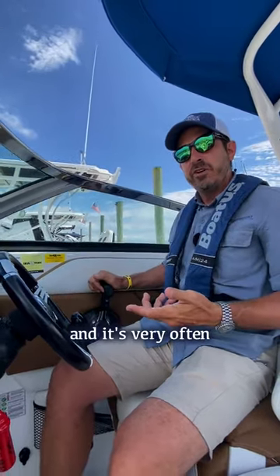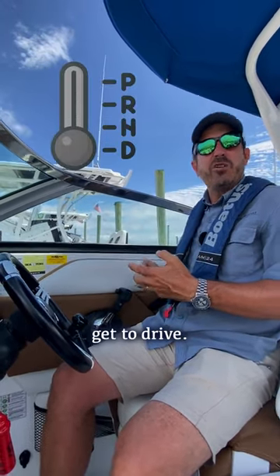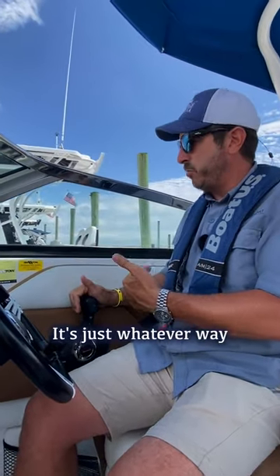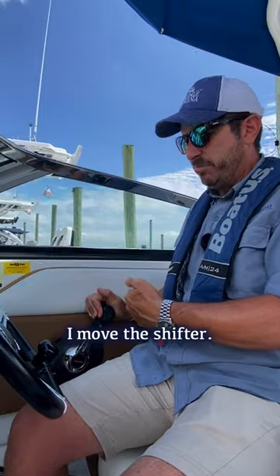The challenge we run into very often with folks is cars — usually you shift backwards to get to drive. You come out of park to go to drive, but in a boat it's different. It's just whatever way I want the boat to go, I move the shifter.